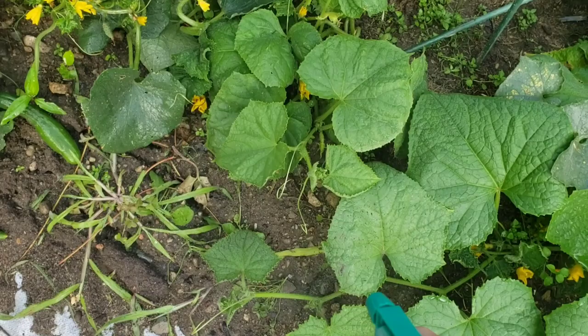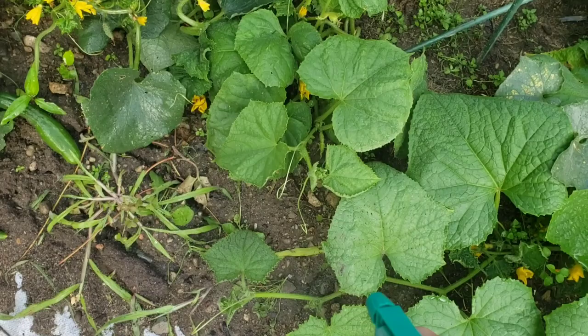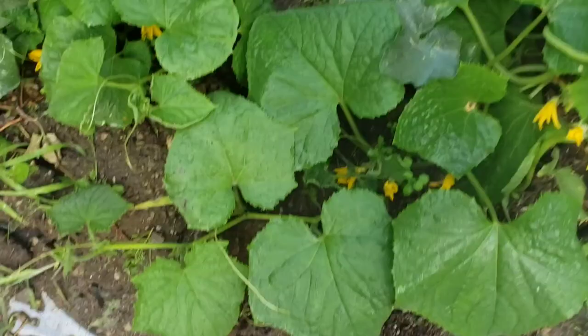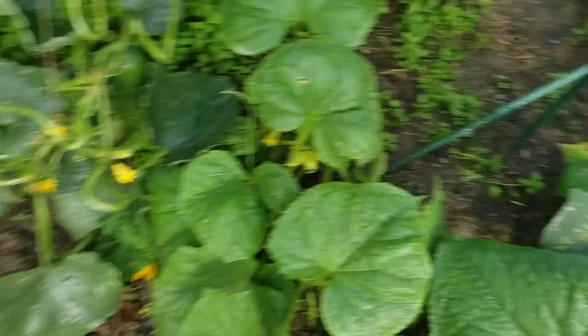I've got my spray bottle of neem oil and I'm going to start reapplying, making sure it's nice and heavy, getting everything soaked. It is early morning right now, which is the best time. I'm making sure I get inside all of the blossoms and get all the leaves covered. Let me finish this up and we'll check back in a couple of days.